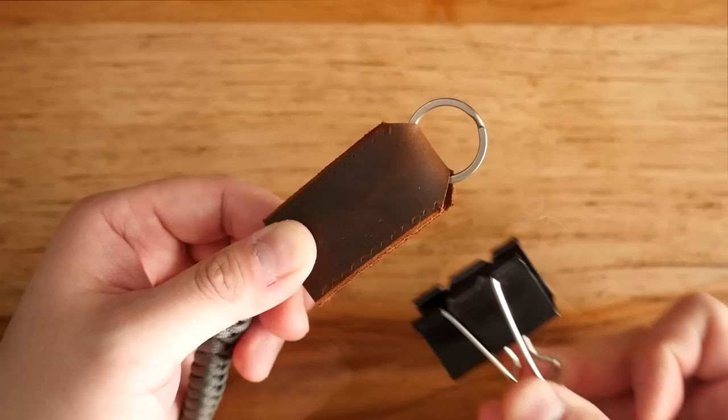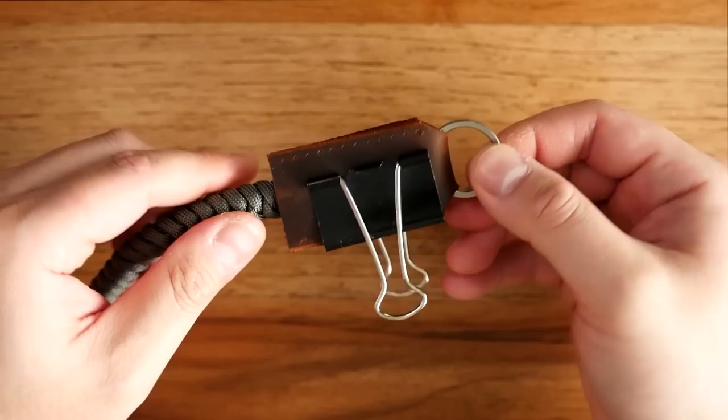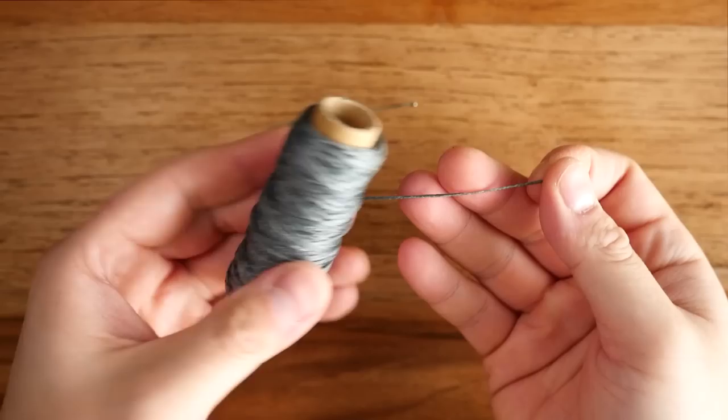Close up those leather ends around the paracord — this will help keep everything in place while I stitch. Use a little clip to hold it in place while it dries and cures. I did this for both sides.